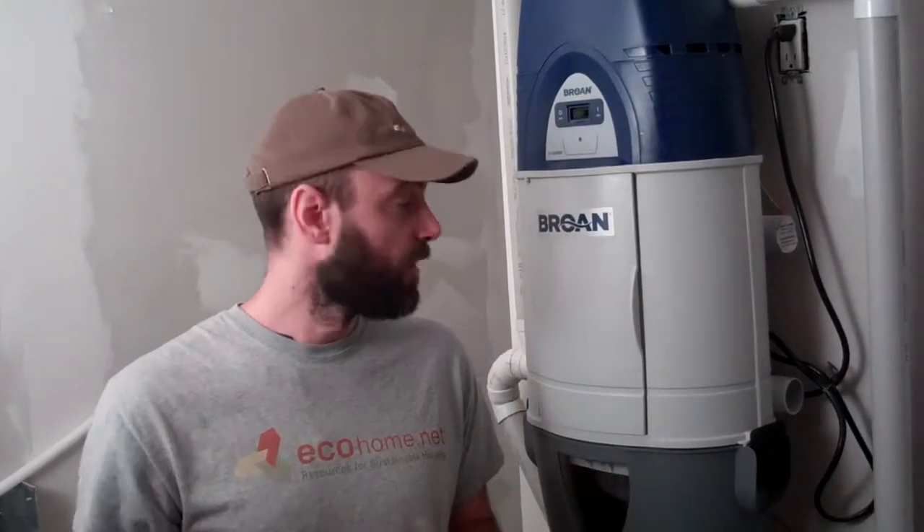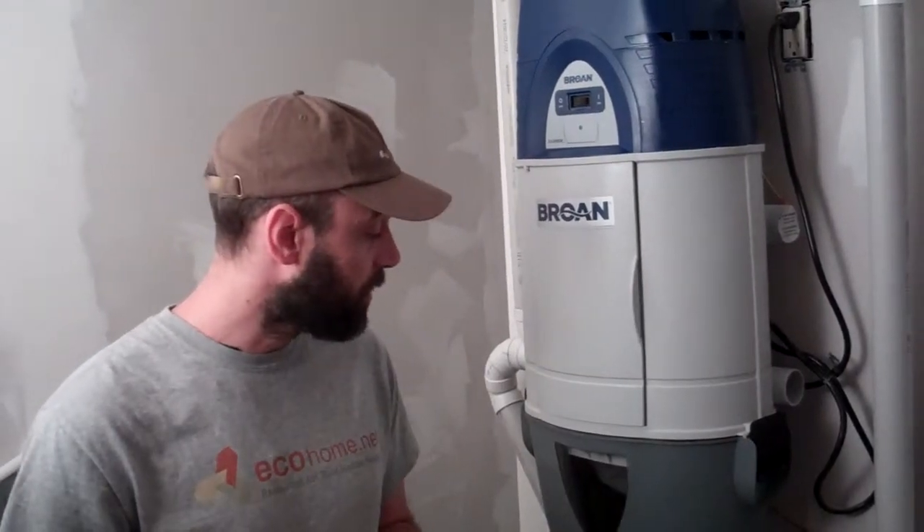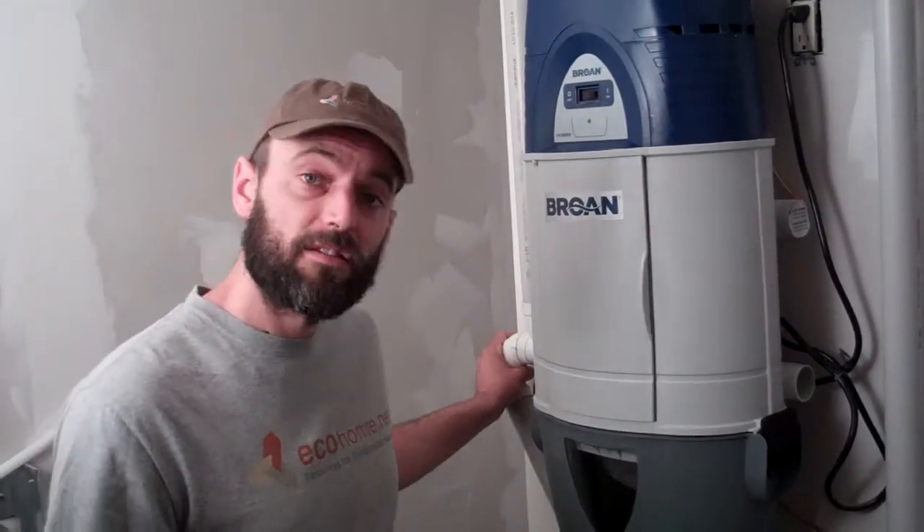Now that we've dealt with pollution from cooking as well as humidity in bathrooms and the kitchen, we can tackle the dust problem. Usually standard vacuum cleaners rely on filters, and brooms just kick up dust. A central vacuum cleaner, on the other hand, if you exhaust it straight to the outdoors, will send dust directly outside out of harm's way. So once you've got all these three elements combined, you're pretty sure you're going to have great indoor air quality.